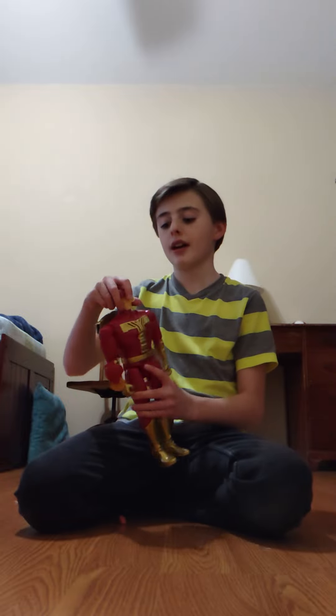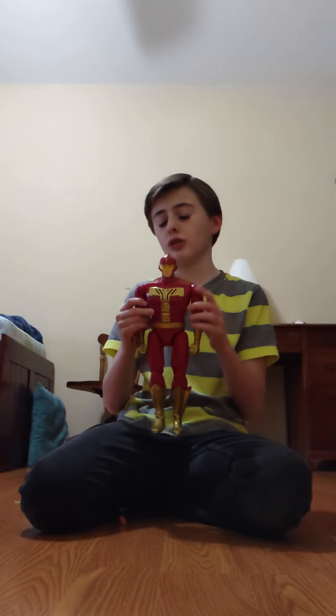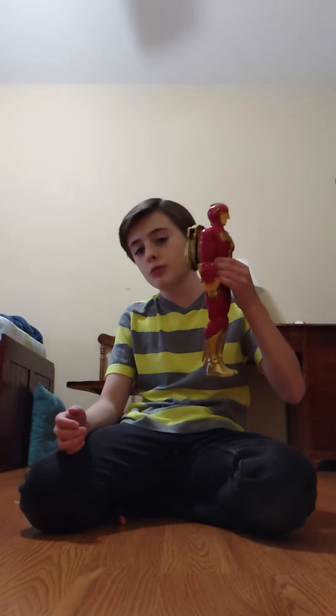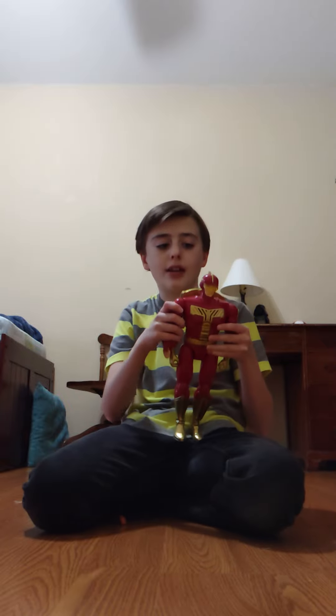Okay guys, so I got this Turbo Man action figure yesterday — batteries not included, by the way. It's from Jingle All The Way; it's a toy from Jingle All The Way, it's a Christmas movie that I love. It's like one of my favorite Christmas movies. Anyways, here's the Turbo Man action figure.